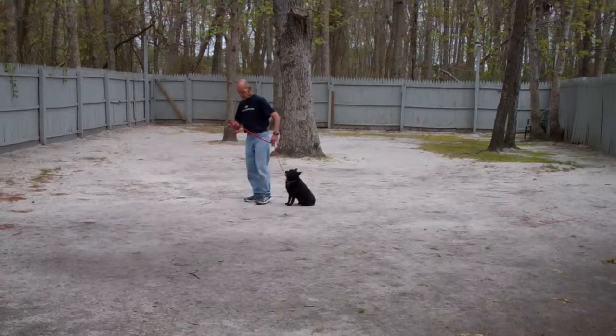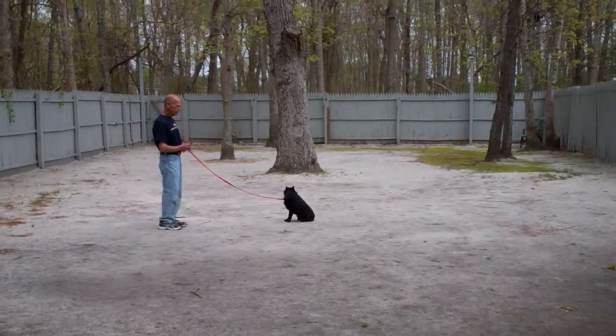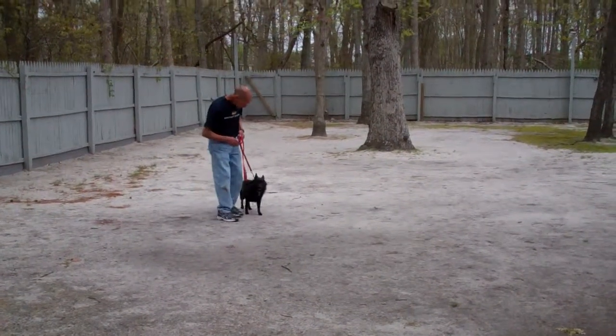Just going to leave him in a sit-stay, walk out to the end of the leash, and then he will call him in. The command is 'Drifter, come' and he comes in and sits right in front — perfectly done.